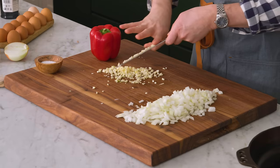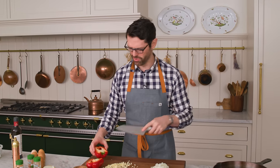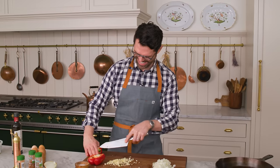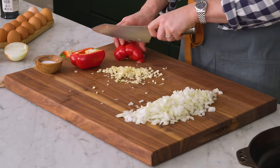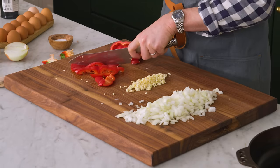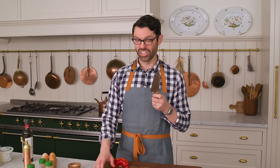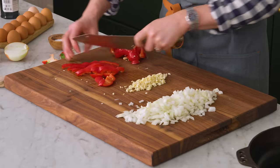We're gonna chop up our bell pepper. If you like things spicy, go ahead and add in your jalapeño or whatever you want. My four-year-old boys are not that into the spice, so we're keeping it mild. Get those ribs out — we do not want the seeds. It's always a good idea to cut skin side up. If you do it the opposite way, unless your knife is very sharp, it's gonna stick together.